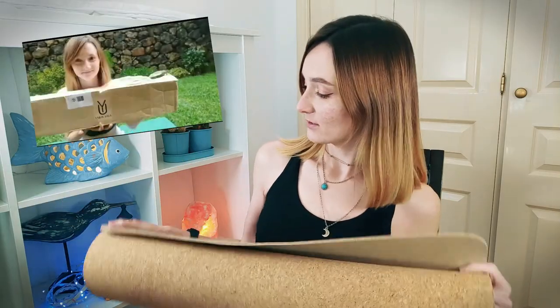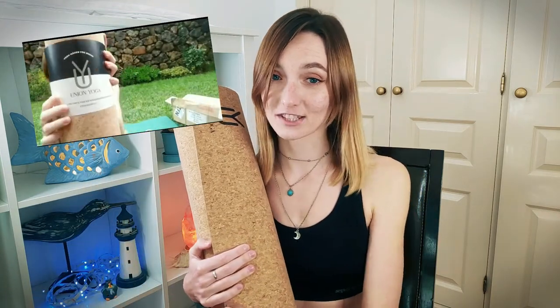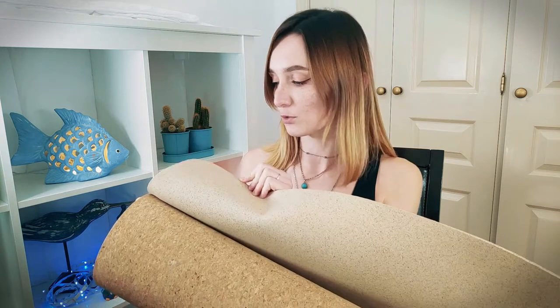My first impression of this yoga mat was that it smells good. The mat arrived in a carton box with no plastic whatsoever, so I really like the material of Nature Pro. The top layer is made of Portuguese-sourced cork and the bottom layer is recycled natural rubber mixed with ground cork.